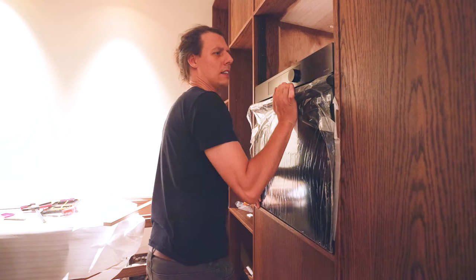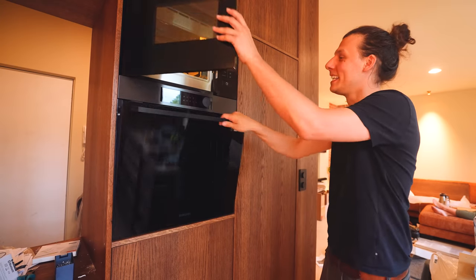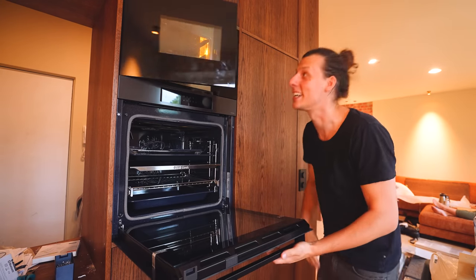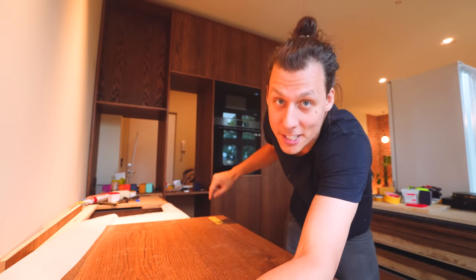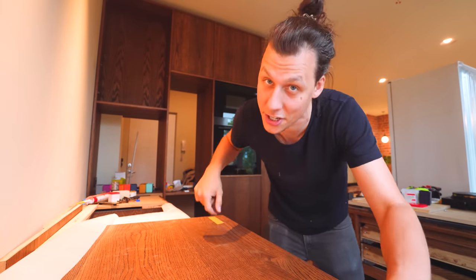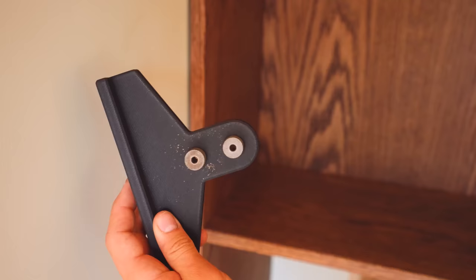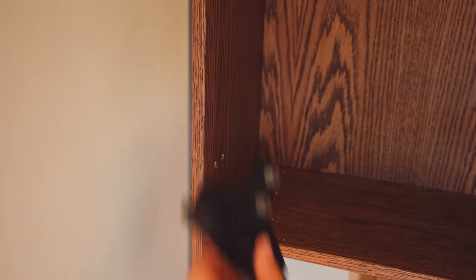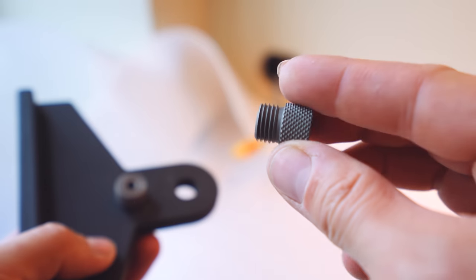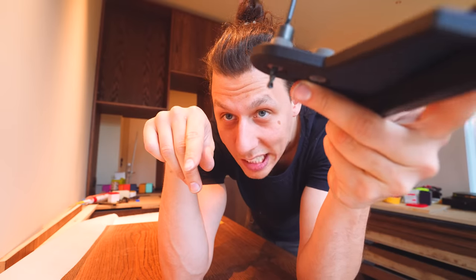We've also installed the oven and the microwave — both of those just slid in place, no problem. So this is finally starting to look like a kitchen. Moving on to install some more cabinet doors. Just like the freezer, this one is on separate hinges. I'm pretty pleased with myself — I've 3D printed this little drill jig for the parts that mount into the side of the cabinet. This one actually has metal threaded inserts so you can use a drill and the hole doesn't wear out over time. And this actually worked out quite well.